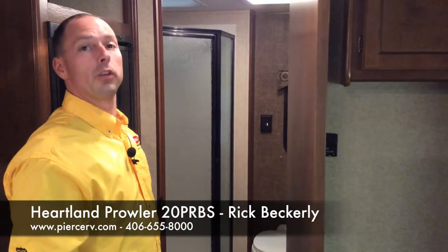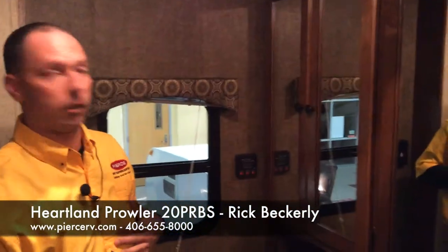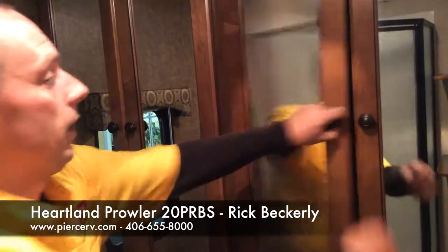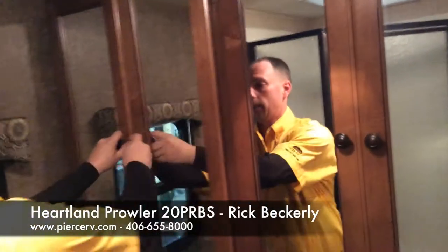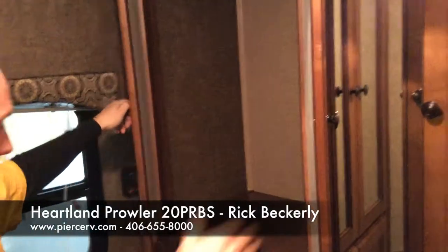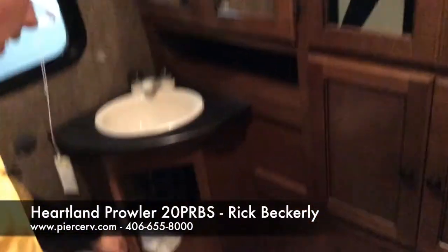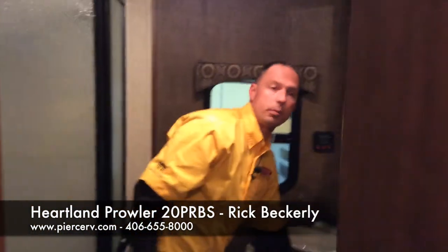This is one of the largest bathrooms in a 20-foot camper that I've seen on the market. There's a lot of cabinet space in here — look how deep it is. There's a separate wardrobe if you'd like to hang more clothing, another deep compartment, and under the sink there's easy access to your plumbing as well as a good place to store toilet paper and what have you.